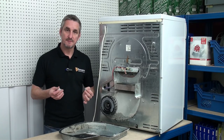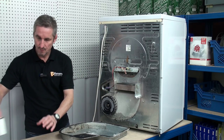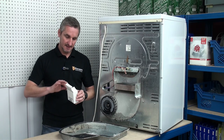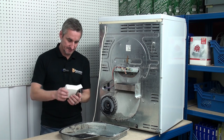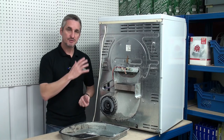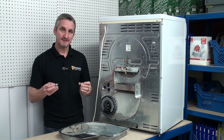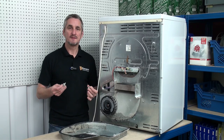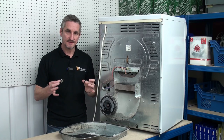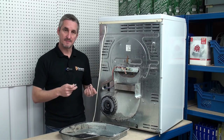With both thermostats removed from the appliance we can now replace them with the new ones. When handling the new thermostats we do so with care because one of them is a safety thermostat which is designed to trip should your tumble dryer overheat, and it cannot be reset — so if it does trip you'll have to replace both again. Make sure they're fitted in the right order onto the tumble dryer.